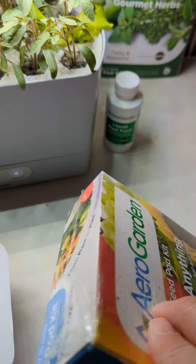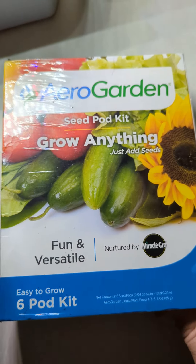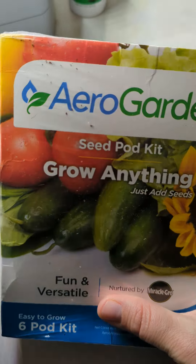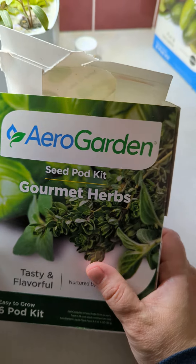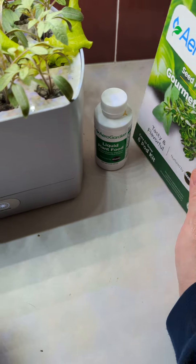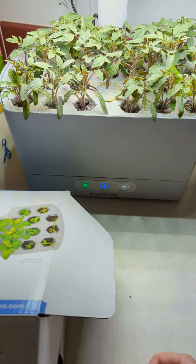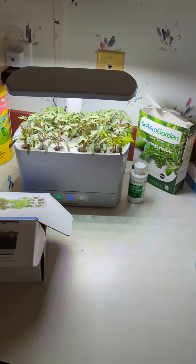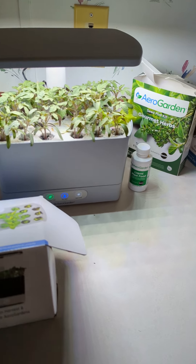You can also buy individual kits. You can get your seed pot kit and put your own seeds in it, or you can get the seed pot kit where it already has seeds in it. This is really cool, and you just set it on your counter. This is how big it is — it's small, it's not that big.